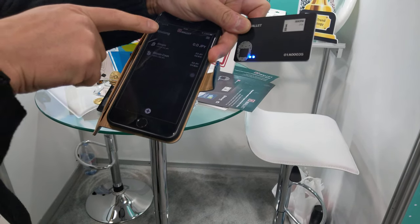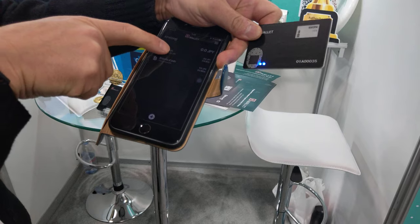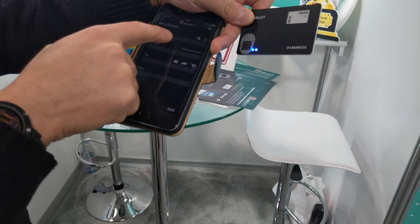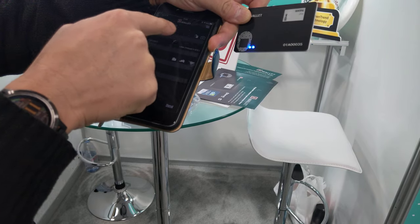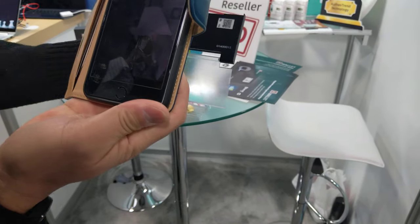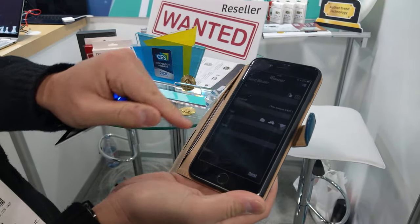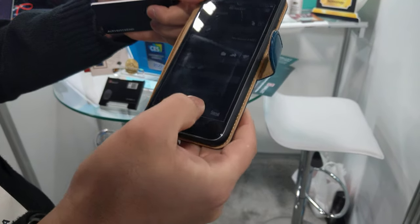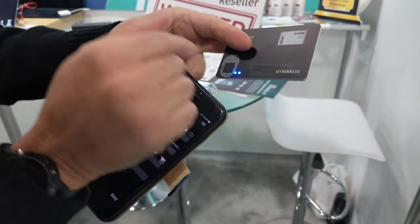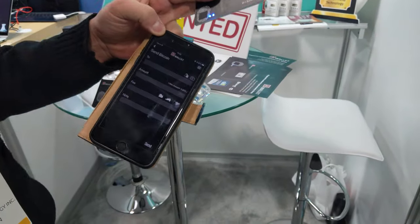Then you can choose which currency you want to send. You put Bitcoin and then you press send, and you can re-scan the QR code. Then you put the amount, fees, memo, then you press send. And finally to send, you still need to verify your fingerprint. Then the currency will send out.